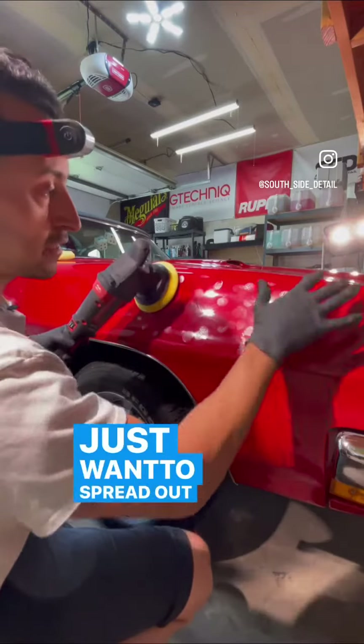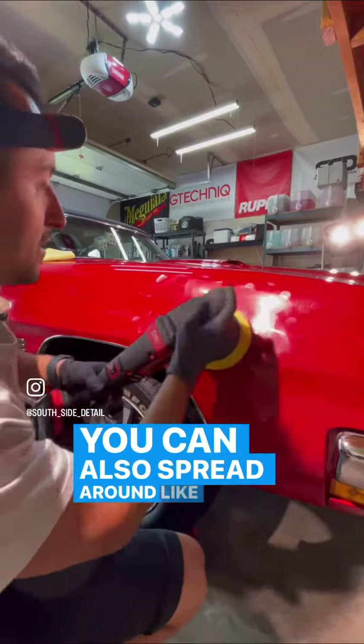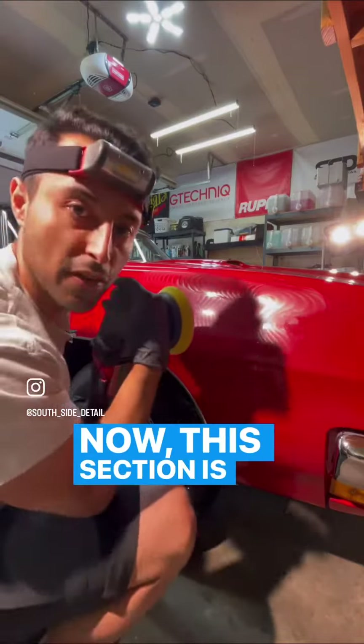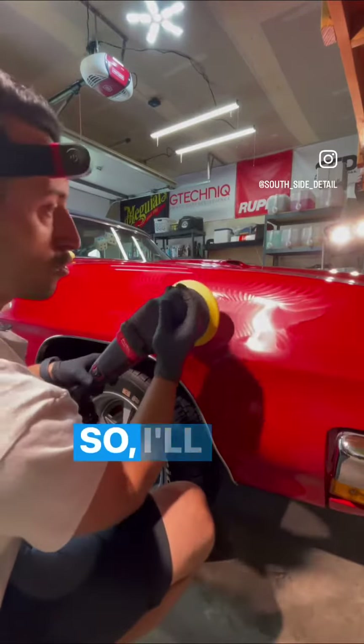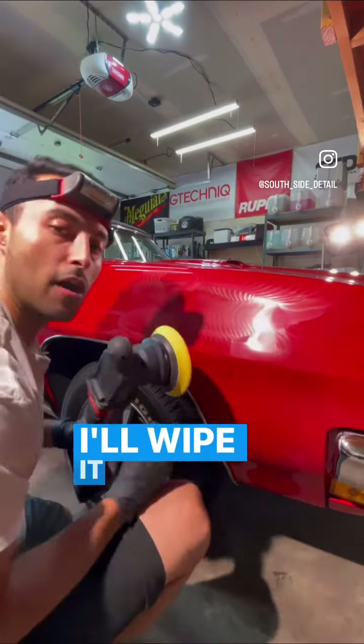You just want to spread out the polish so it's not slinging around as much as possible. You can also spread it around like this. Once the section is ready, I'll go to about speed setting four and do about two section passes, then wipe it off and show you the results.